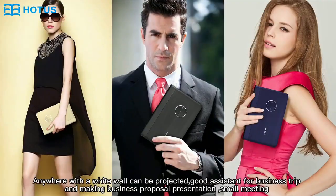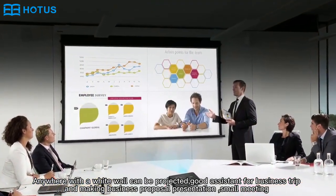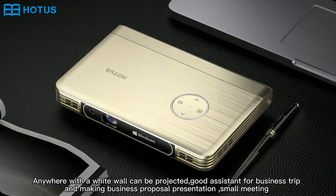An annual whiteboard can be projected, good assistance for business trips and making proposal presentations and small meetings.